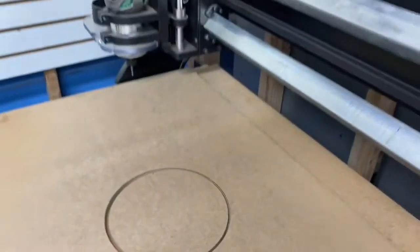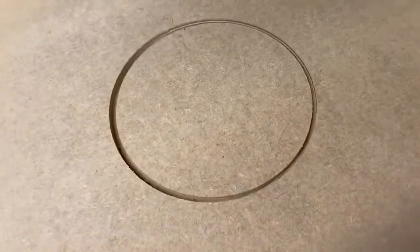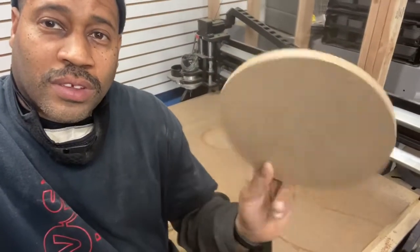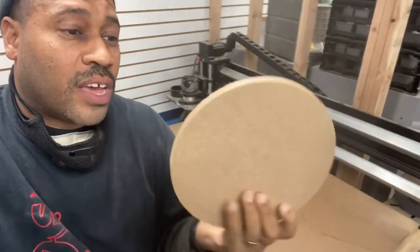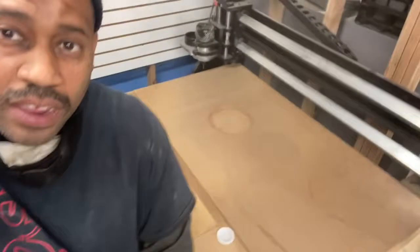Nice clean cut — we made a circle! It's actually the first piece I've cut completely. Nice clean cut. This piece took about a minute.